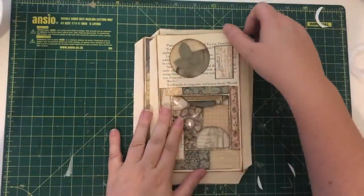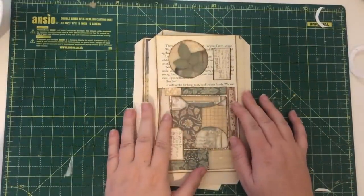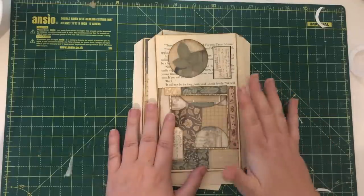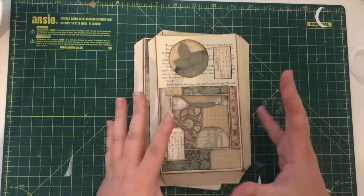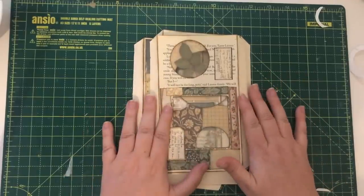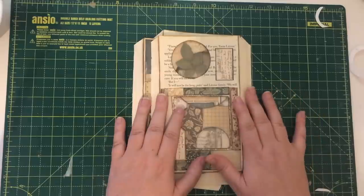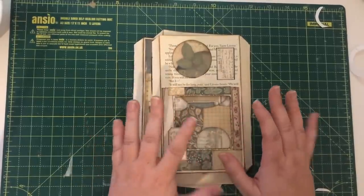Hello everybody, welcome back to my channel, or welcome if you are new here. My name is Donna. I'm quite a new channel — I do junk journals and junk journal related ephemera and just general crafts over on this channel, just making a mess and seeing what we can come up with. I haven't been on YouTube very long, so hi, nice to meet you!